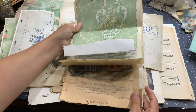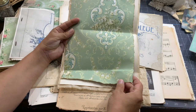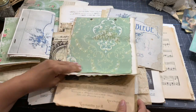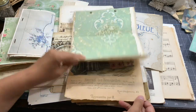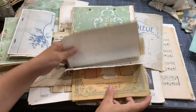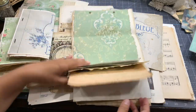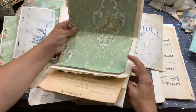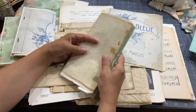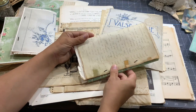Because we have the legal size papers — which are longer — I can take a regular size paper and combine it with longer papers to get a whole line of different sizes and lengths. When you fold them, they don't look too skinny or small.